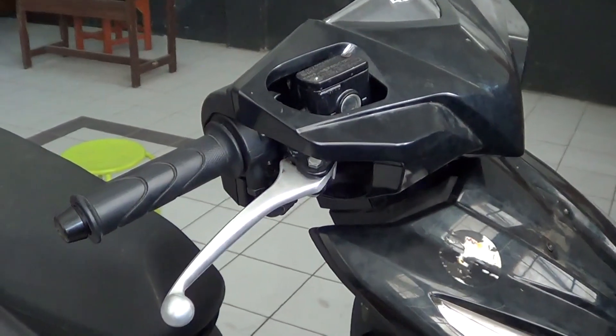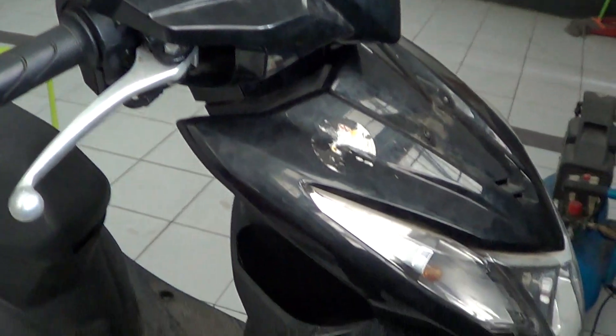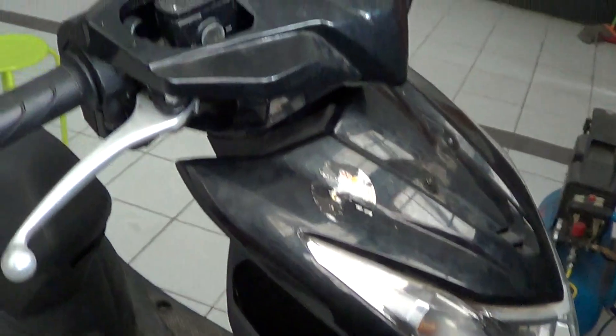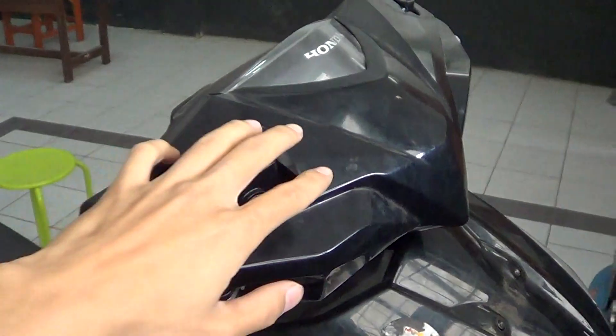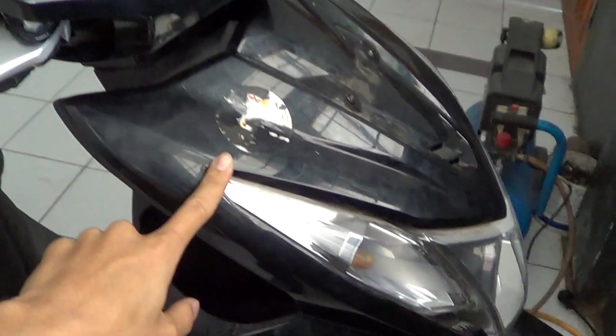Before we can see the detailed components of this motorcycle or scooter, we need to remove some of the components such as the covers.